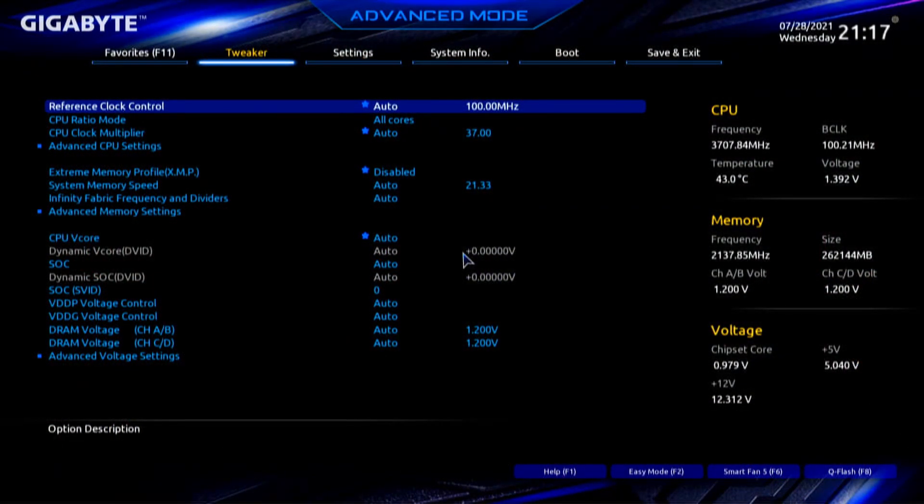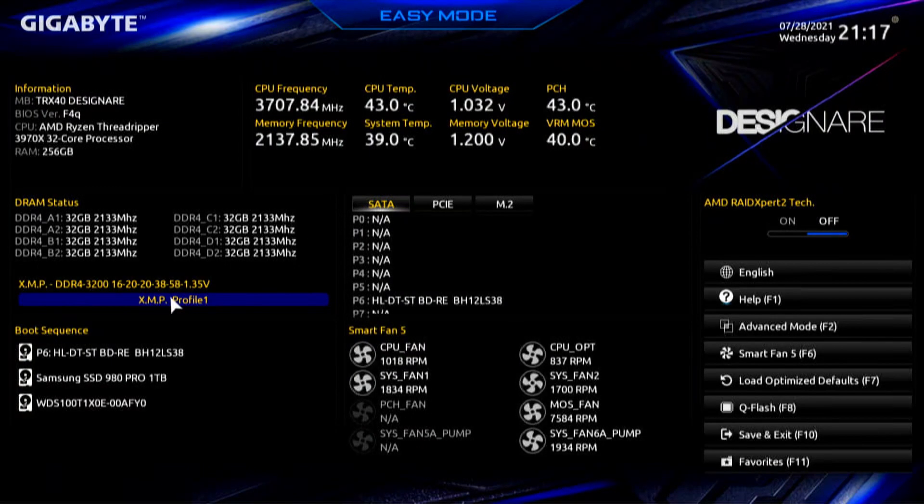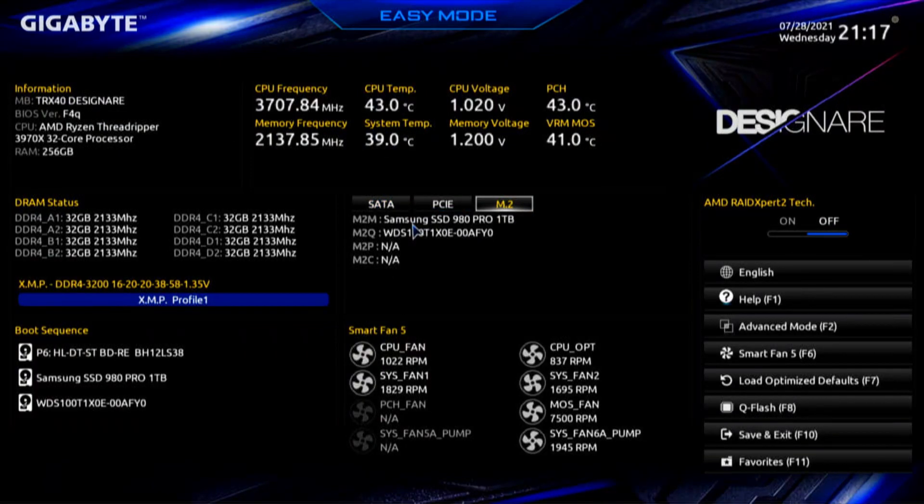On the Gigabyte TRX40 Designare, pressing F2, we have TRX40 Designare BIOS F4Q. So there is not an issue with the BIOS — the issue is with the user. On the M.2 right now we can see those two drives that are on the motherboard. This is important because if we're going to update the firmware, we have to see those drives. The problem is we cannot boot a RAID — we have to be out of RAID.